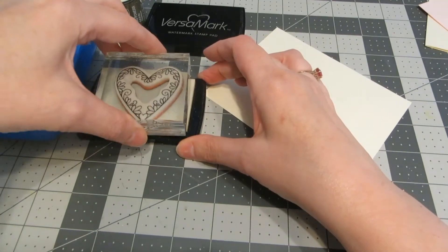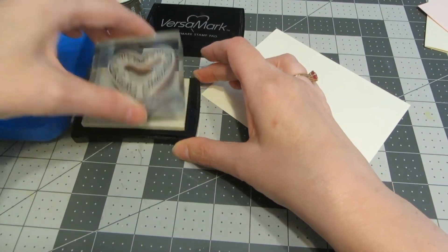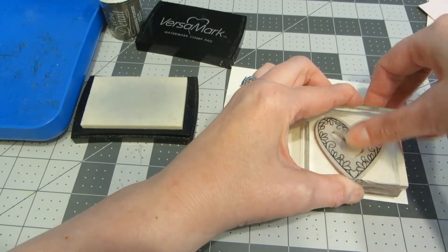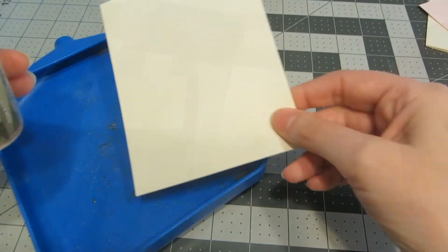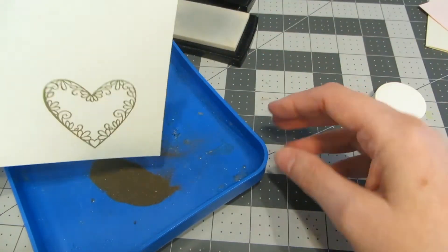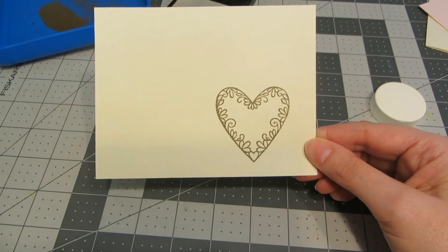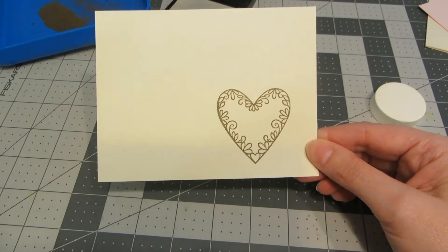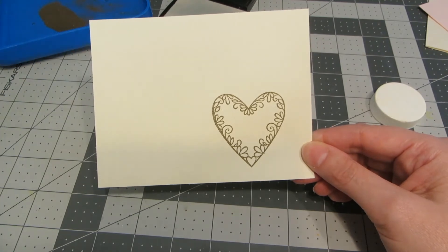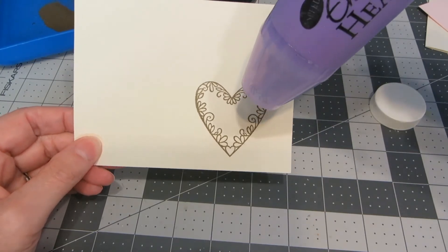I'm using clear Versamark ink and a gold detail embossing powder. I'm going to ink up the heart and stamp that on my cream cardstock. Since it's clear, you can't really see it until I pour the embossing powder on — I'll pour that on, tap off the excess, and go ahead and heat it. When I'm doing multiple images, I like to do them one at a time: stamp, pour the powder on, and emboss, just so I don't accidentally run my finger through the powder and mess it up. I've got my heat gun and I'm going to heat set my embossing powder.